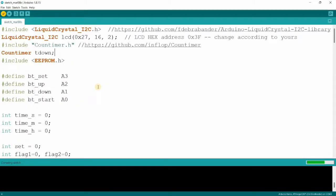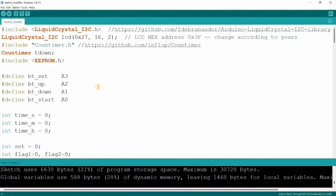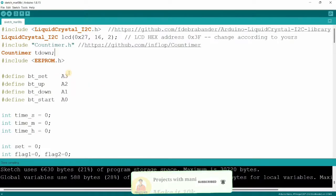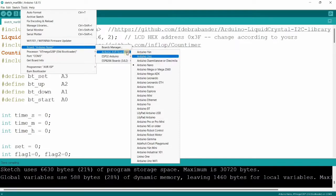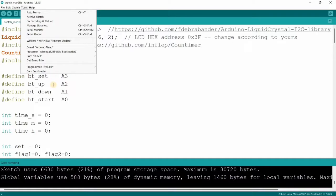I am again requesting you guys to please hit 100 likes for this video, which will motivate me to do more such videos. Subscribe to my channel if you have visited for the first time. As we can see, the code is compiled successfully. Go to Tools and select the board as Arduino Nano — if you are using Arduino Uno, just change it to Arduino Uno. Let me quickly upload the code into my Arduino Nano.